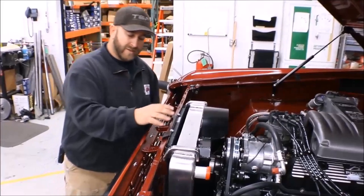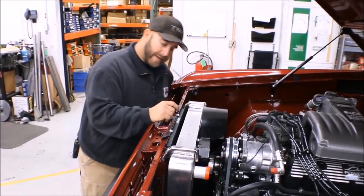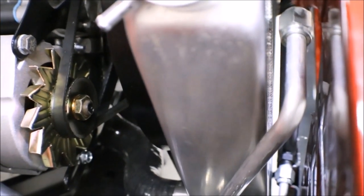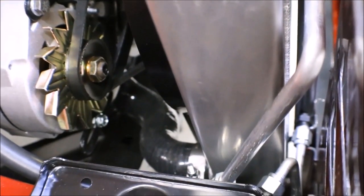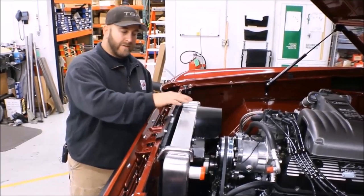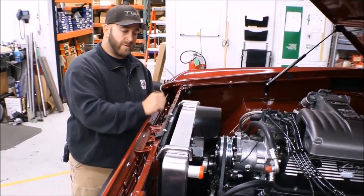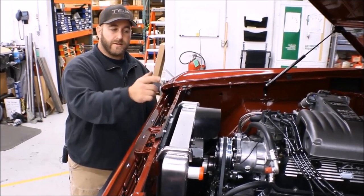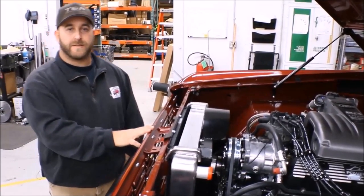Once you do those two modifications and get this thing sitting forward more, you'll have just about an eighth of an inch gap up here from the core support to the condenser side pieces. You'll have plenty of room between your fitting connections with the radiator and the condenser, and I've managed to put in an HD radiator, which we also offer, for extra cooling capacity. Next I'll show you the compressor modifications needed to make that fit.